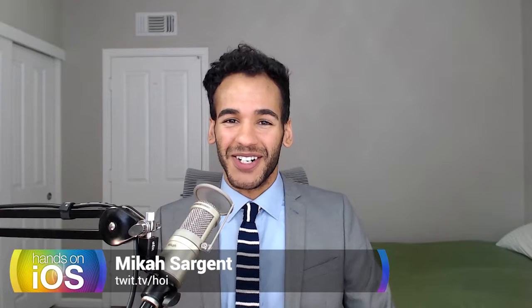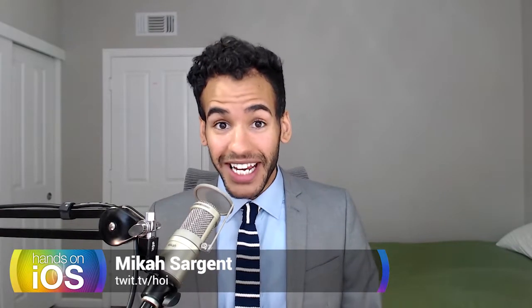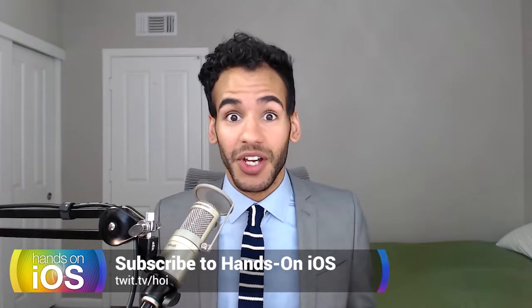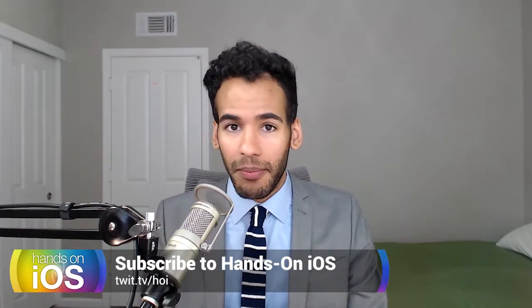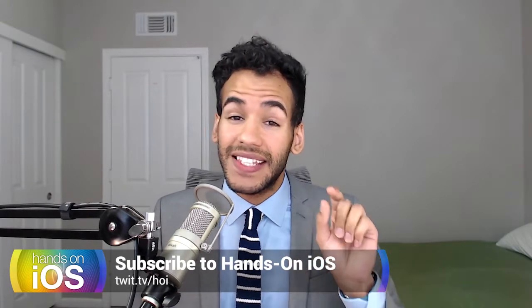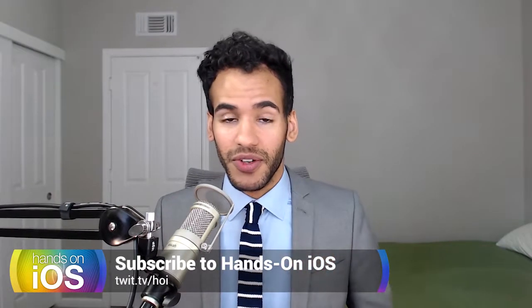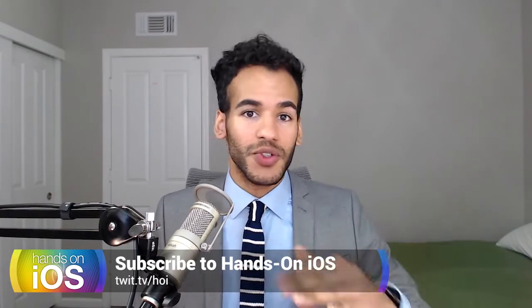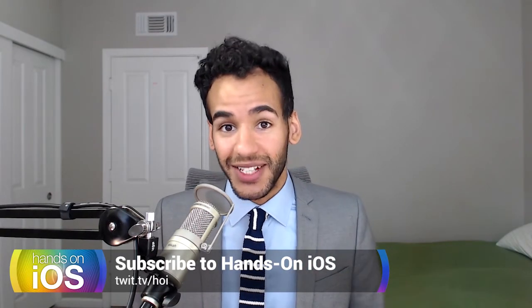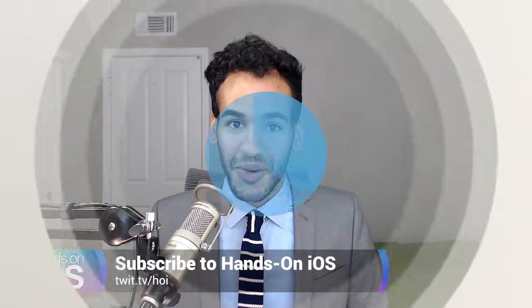Hey folks, I'm Micah Sargent, host of Hands on iOS right here on the TWIT network. If you've got iOS devices, watchOS devices, tvOS devices — any kind of Apple mobile device — you are going to want to check out Hands on iOS. It is the best way to make the most of those devices. I walk through tips, tricks, and everything in between, plus answer your questions. Be sure to check it out at TWIT.TV/HOI.